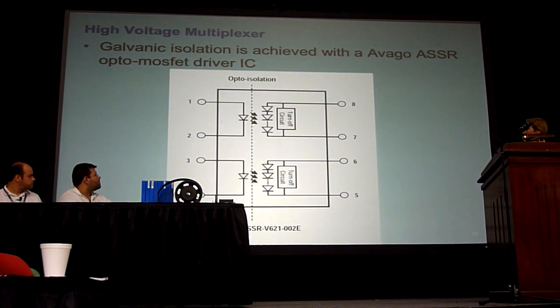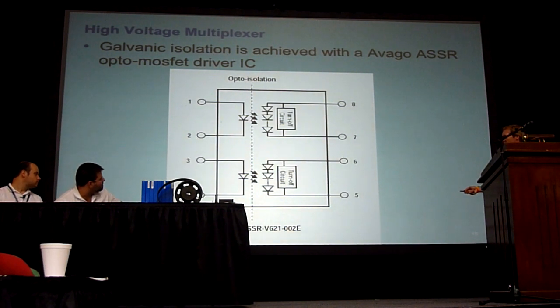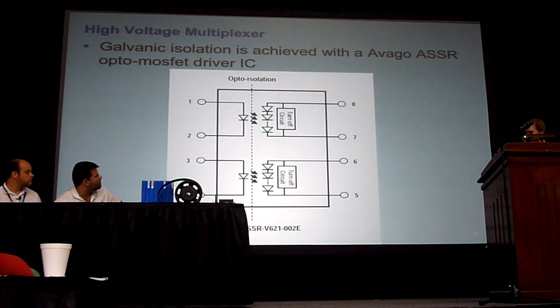This is what this chip from Avago looks like. It basically has no power supply connections to it, no ground connections. It just uses the power generated by the LED and the photodiode on the other side to generate a signal that can drive the MOSFET. It's a very elegant way to do galvanic isolation.